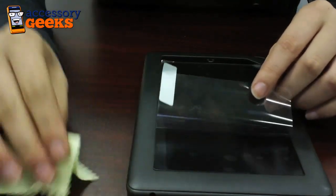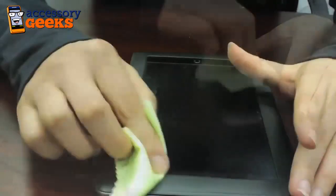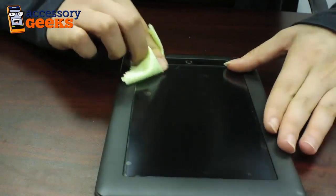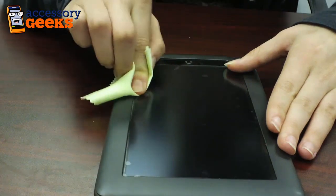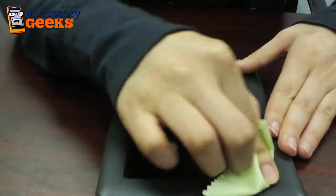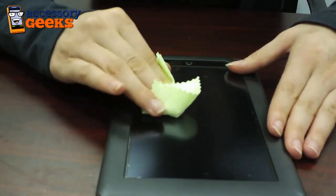Once you've got a majority of the bubbles out, go ahead and peel back the second tab. Now that you've peeled back the second tab, start getting rid of some of those smaller bubbles, and once you do, your screen protector will be good to go. Thanks for tuning in — this was Max with AccessoryGeeks.com, and don't forget that you got it from a geek.